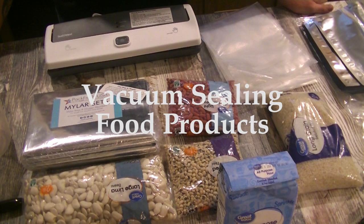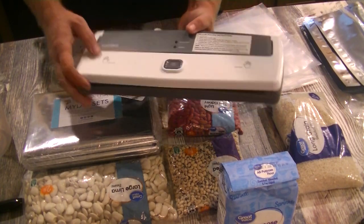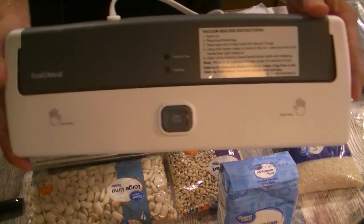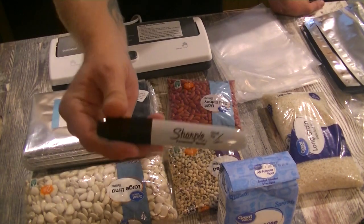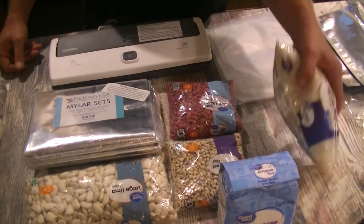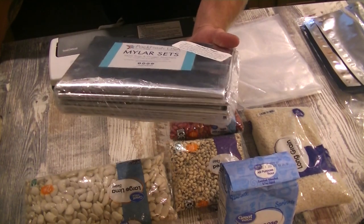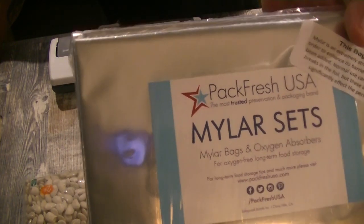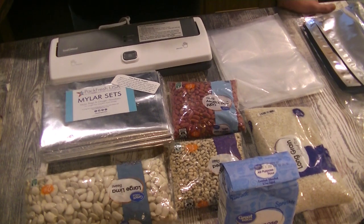Let's get started with food vacuum sealing followed by ammunition. For this process we need a few things. First, you'll need a vacuum sealer. The one I'm using is a Food Saver Save-A-Meal, about 50 bucks. You'll also need a measuring cup if you're measuring out of larger packages, a Sharpie to label the packages since you can't see through mylar bags, your food of choice, and your bags. I've got three different types of bags. The mylar bags I got from Pack Fresh USA. These particular ones are five-gallon bags — for large amounts like 20 to 50-pound bags of rice or beans.